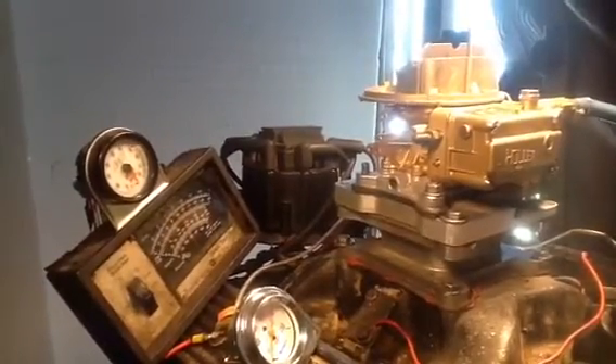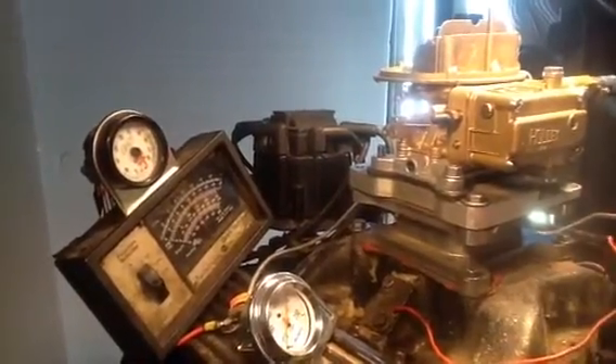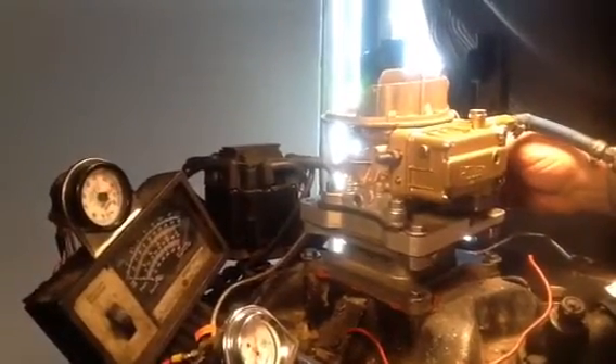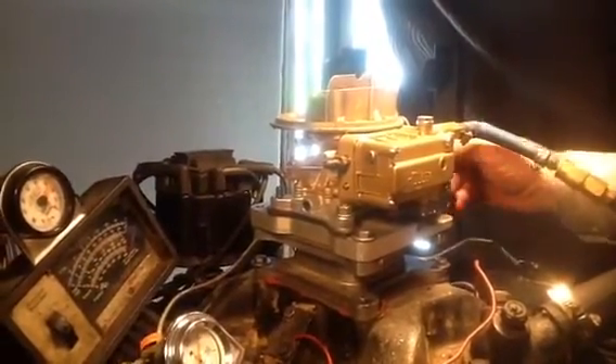Turn our water pump on here to keep our temperature down. The computer is calculating — there she is, she's calculated. There's about 60 miles an hour right there.